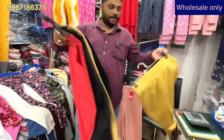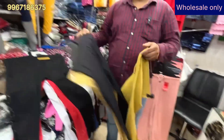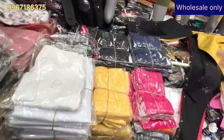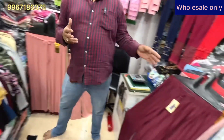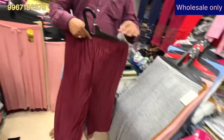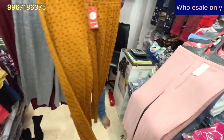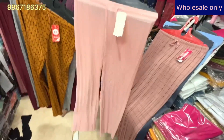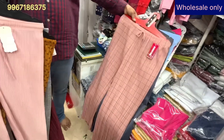You will have to buy for a minimum of 50,000 rupees; for smaller purchases, courier charges apply. There are good options if you want to start your own business — you can buy in bundles for a thousand or more. Kids collection is also available. Our plazos start from 110 rupees — you can see all the collections.